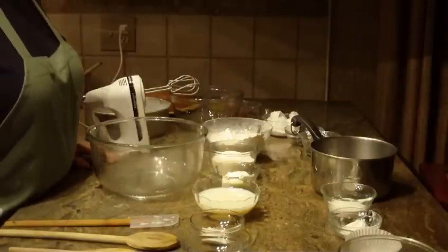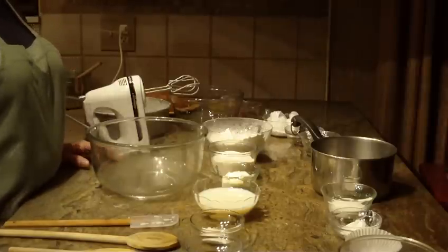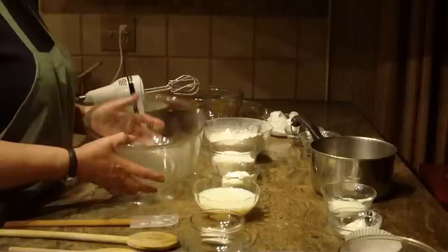We're going to make Boston cream pie. This actually isn't a pie, but it's a cake, and it's filled with custard and topped with chocolate glaze. So let's get started.